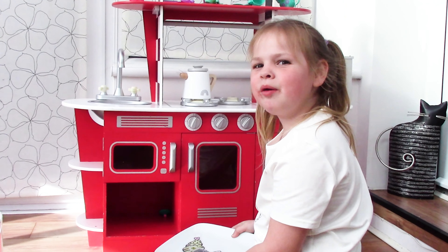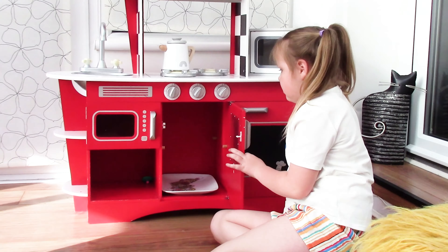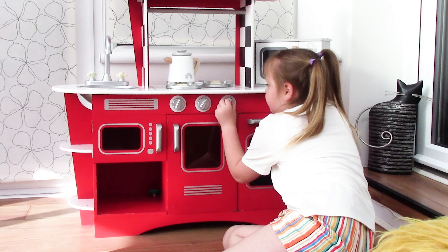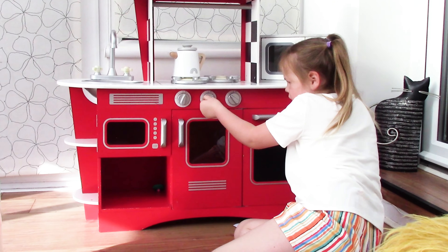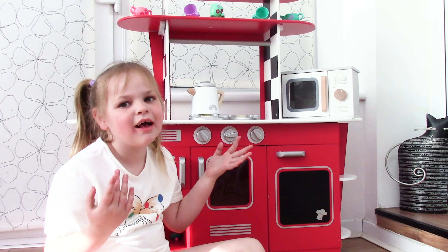Ok guys, we have to put it in the oven for 30 minutes. Let's wait till they're ready. Guys, that's 30 minutes up. Let's go check.